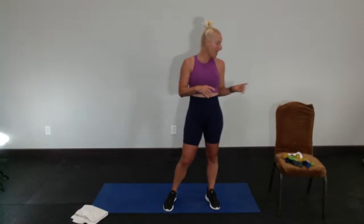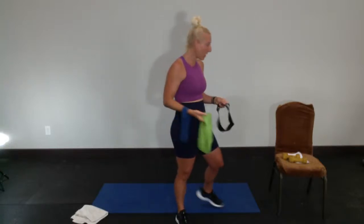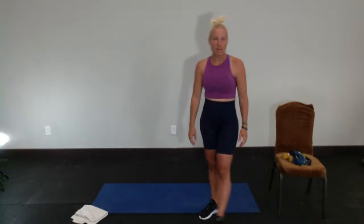For our mini band lower body class today, you need a mat, some water, maybe some music if you like, and then you will need something to sit down on. You'll obviously need your loop band. I've been encouraging everybody to have a few different strengths or sizes. Today I have my extra strong, my strong, and my medium. You'll also need a set of light dumbbells — fives are what I'm using. Lots of fun lower body work today!